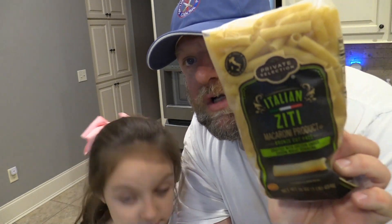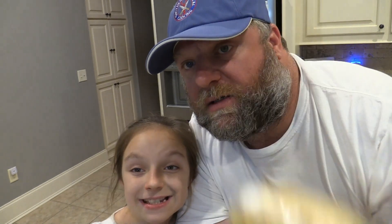First off we're going to boil some of this ziti pasta right here. It says to boil for 11 to 13 minutes, but we're only going to boil it for about 10 minutes. It'll be real al dente.